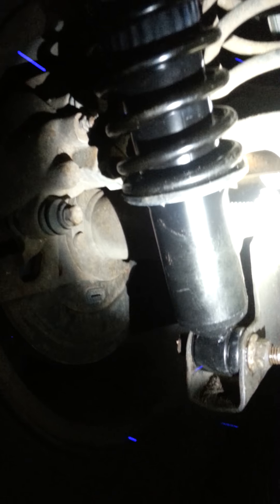This is a 58619 to 58647 load-adjusting shock conversion for your 97 Jeep Grand Cherokee. You will have to get these shocks for the 99 to 2004 version of the Jeep Grand Cherokee. This is free — have a good night.